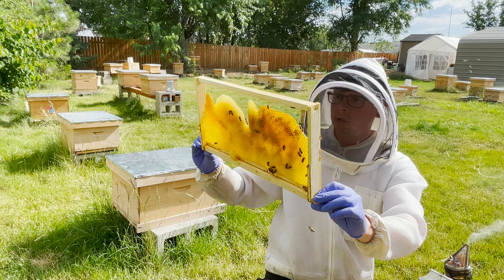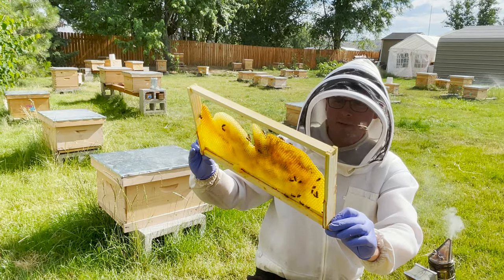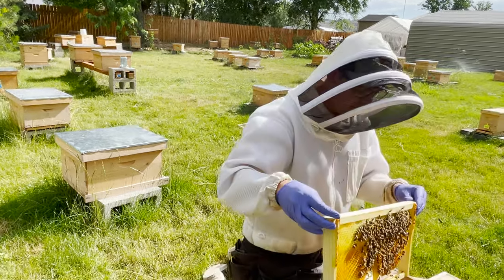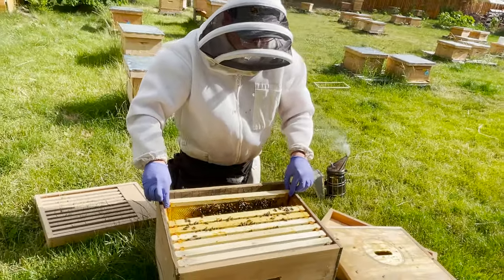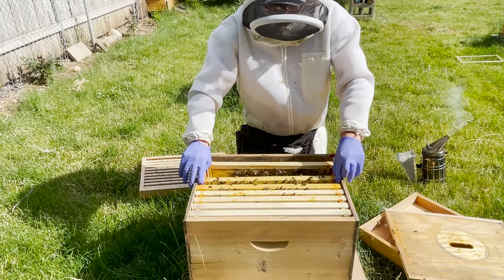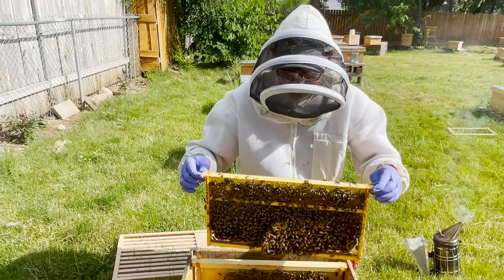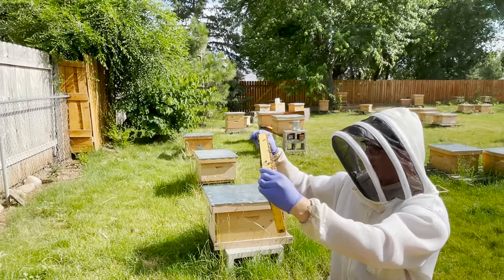Right now there is a flow on, so that's good for us. I do not see the queen here. A lot of times she won't be on the outside frame — she could be, but sometimes not. I'm going to go ahead and go into here. Some nice black bees here, so that's awesome. I'm also looking here — more nectar.